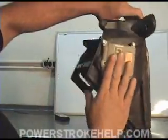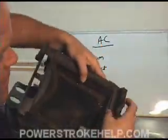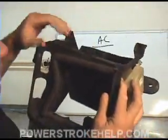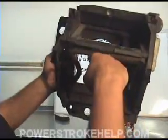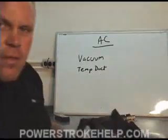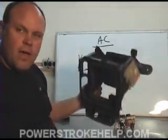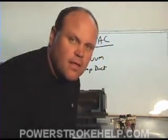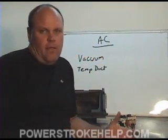Now, what happens is the motor never goes bad, but inside here where this inserts into this little flapper, it breaks. As a result, the flapper will flop down and all you'll get is heat. This is a really difficult job if you've never attempted to change one of these — and it's a poor design, really. It's a poor design.